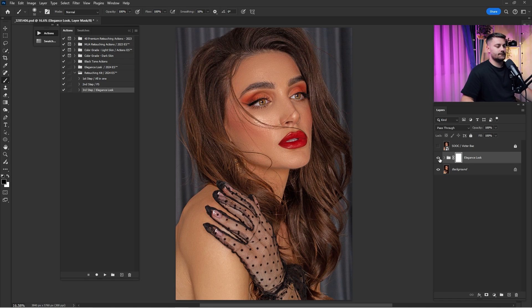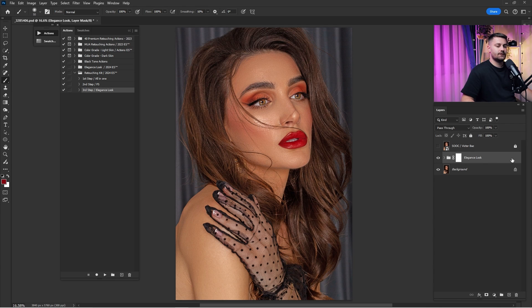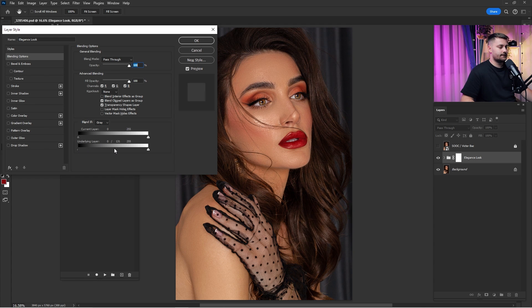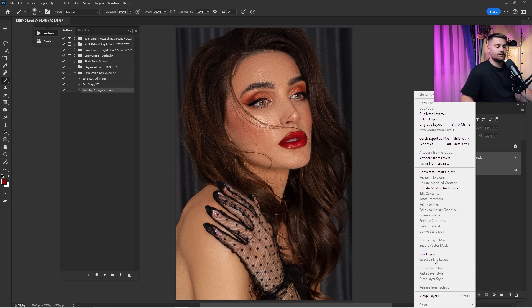The effect is looking like too much obviously, so I'll remove it only from the shadows. Double-click to open the Blending Options. In the 'Underlying Layer' section, I'll split the shadow slider and drag it to the right until I see the shadows come through. Here's a before and after — I'll reduce it just a little. Here's a before and after again — looks okay. I'll merge both into a single layer.